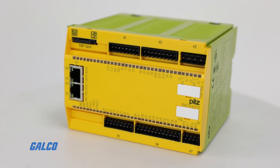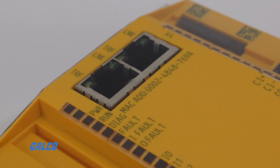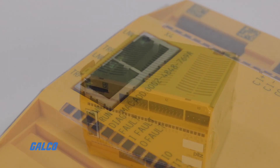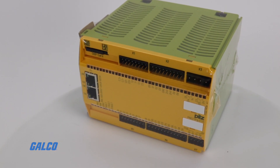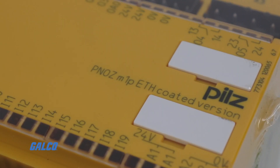Additional options include an Ethernet unit with 2 Ethernet ports in place of the standard RS-232 interface, and a coded version which includes Ethernet and ships with a protective coating for rugged environmental conditions.